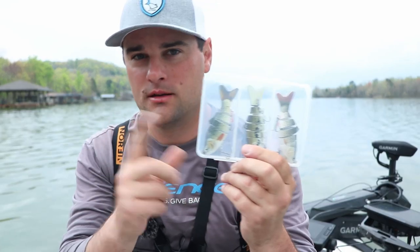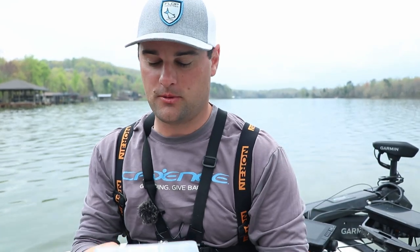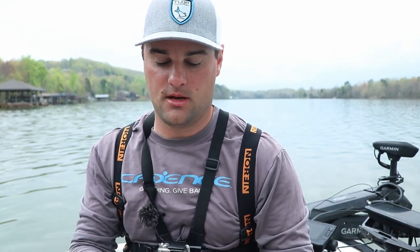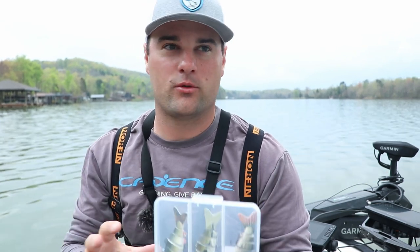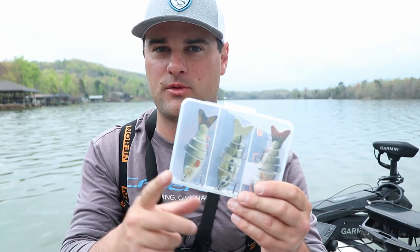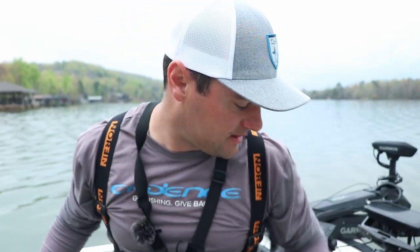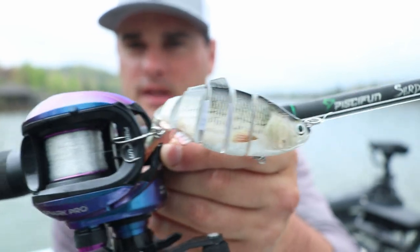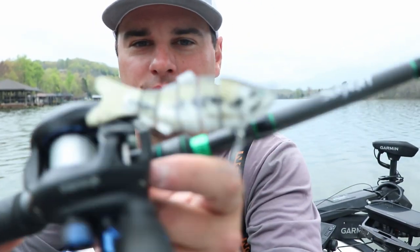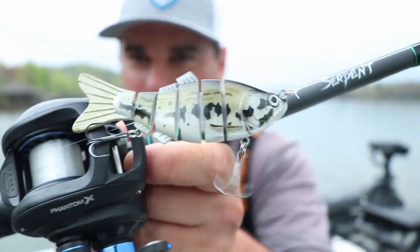We're on the water right now with swimbaits. This company sent me these in the mail — they're called Two More Casts. I've never really fished a ton with these types of swimbaits, like multi-jointed swimbaits like this. I've got two different ones tied on right now. This is more of your typical baitfish pattern, and then this one's more of your baby bass pattern.